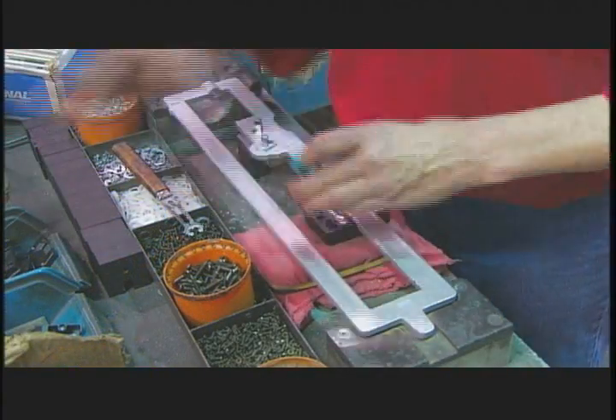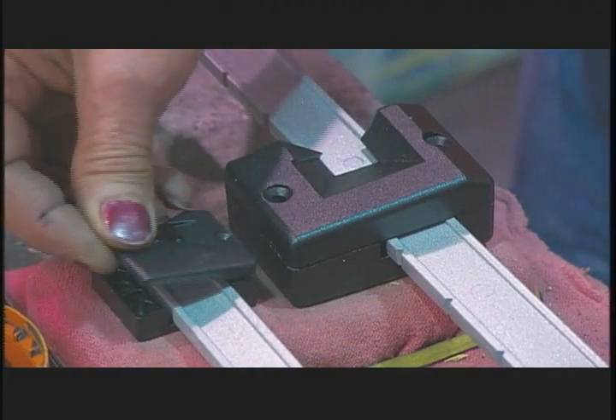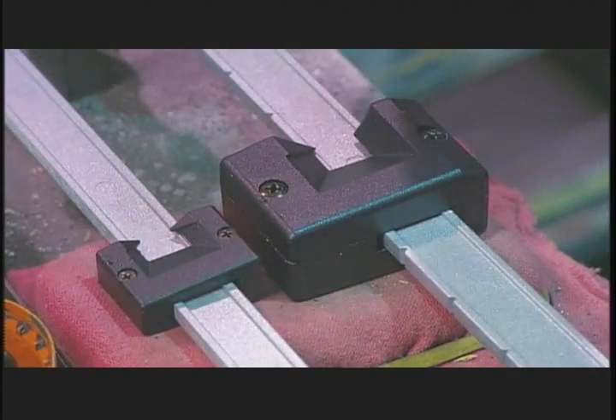Another worker hammers the large poise into position on the weigh beam, then the smaller poise. They screw onto the beam in two parts so they can glide freely.